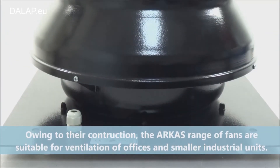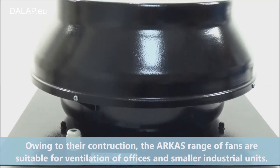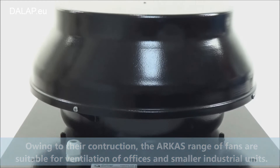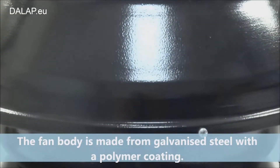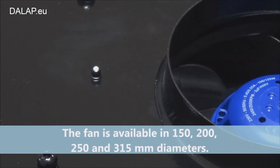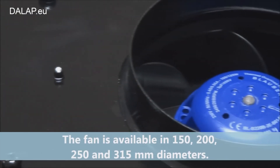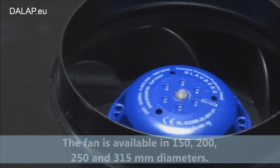Owing to their construction, the Arcas range of fans are suitable for ventilation of offices and smaller industrial units. The fan body is made from galvanised steel with a polymer coating. The fan is available in 150mm, 200mm, and 250mm diameters.